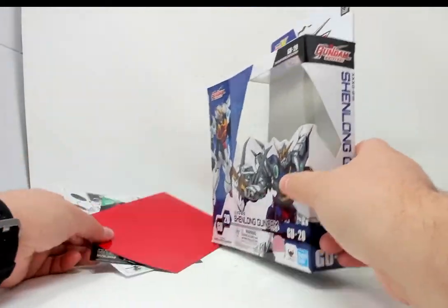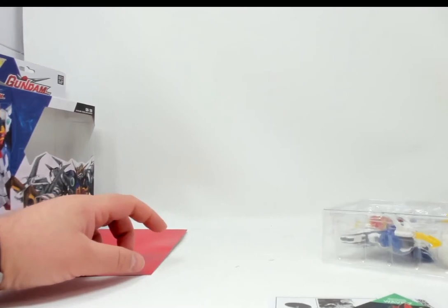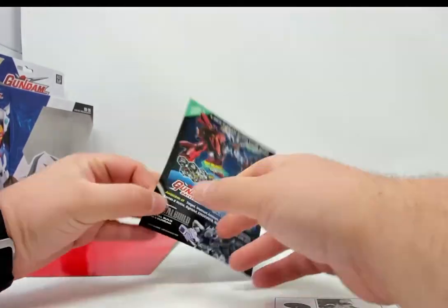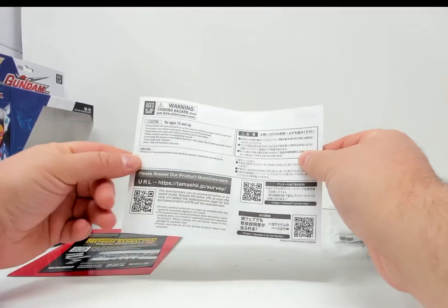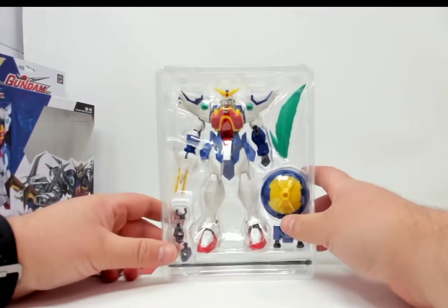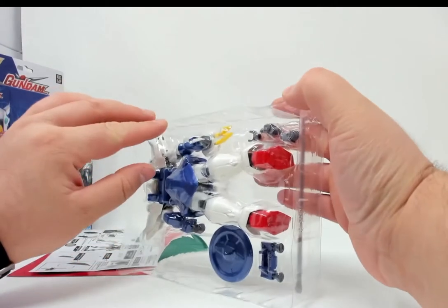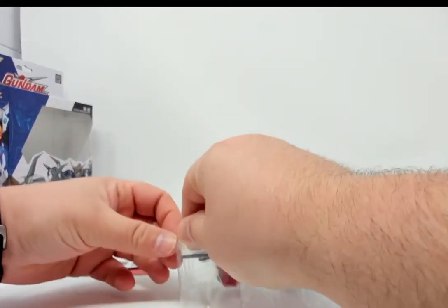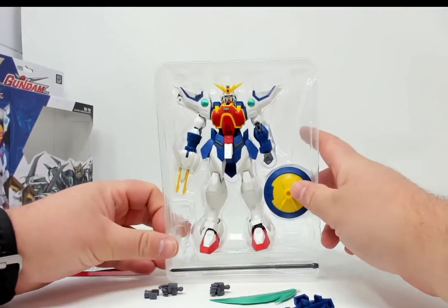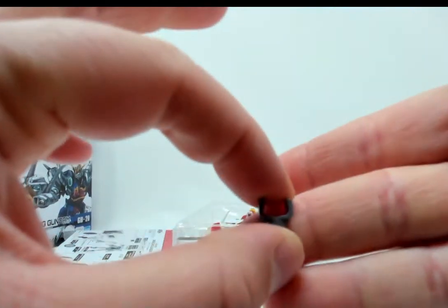But that is just the five starter Gundams. Red background. We have a little bit of cross-sale here, and we have some instructions, and some warnings in Japanese and English. All right, the box is empty, so let's have a look at the plastic insert here. First off, we have the joint to hook to the Tamashi stands.